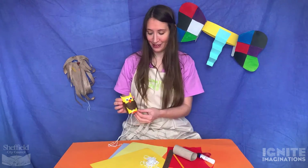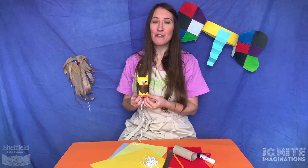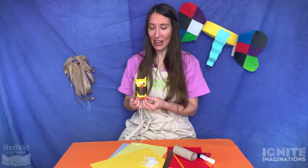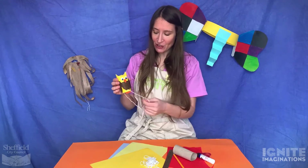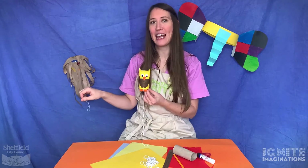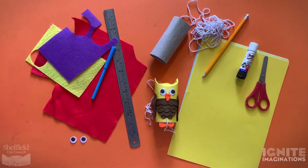First off I'm going to show you how to make this little owl. This owl is supposed to be Wagner, and he's the owl from Awful Auntie by David Walliams. He lives on Aunt Alberta's arm, so an important feature about this owl is that you'll be able to tie it onto your arm and pretend to be just like Aunt Alberta.